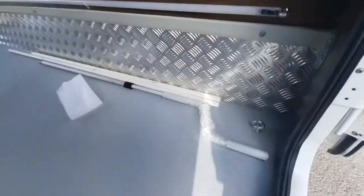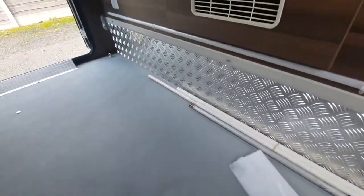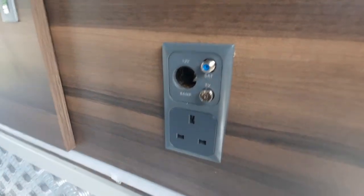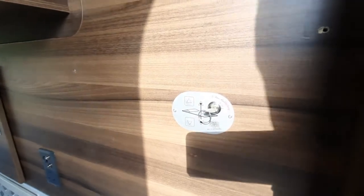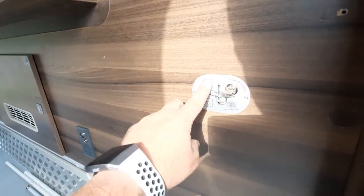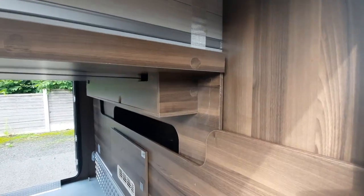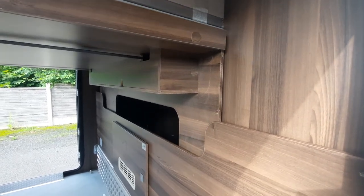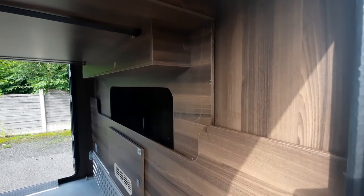Moving into the garage, we've got little eyelets to tie your items in there on all four corners. We've also got an external mains and 12-volt socket, as well as the switch for the electronic bed. This has a rise and fall bed — turn the key to the on position, press the button, and that will rise the bed to its highest position or lower it to its lowest position. Just make sure that no one or nothing is in contact with this when you're raising and lowering it, as that will allow you to alter the height of the actual garage area.